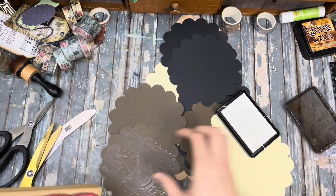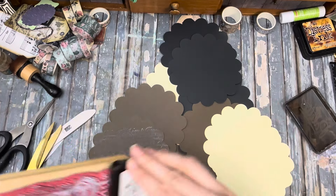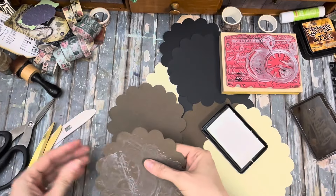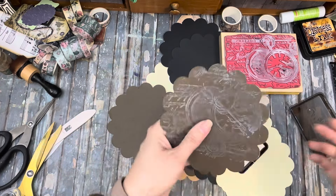I want a little of this over here on this side — just a little script. Should we ink it on the edges? I've never done that. Just a little edge.